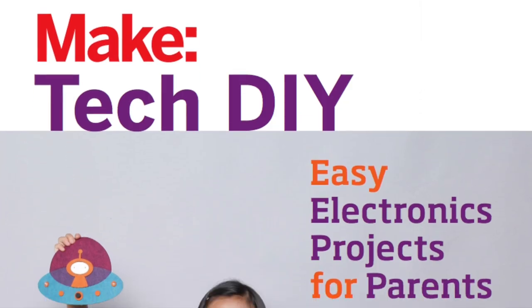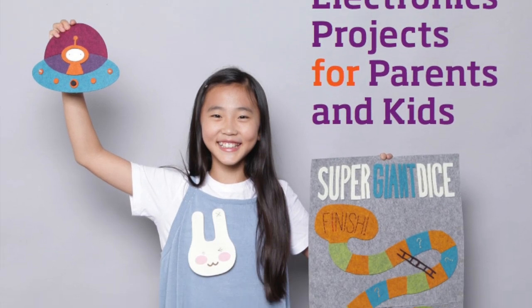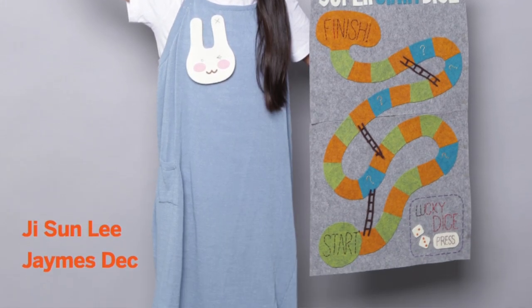Hi Kickstarter! We are TechDIY. We make easy electronic projects for kids. TechDIY is a series of electronic circuit projects that use sewing and crafting in an easy and creative way. We're passionate about sharing the joy and awesomeness of electronics with all children, and especially girls. That's why we wrote this book about bringing sewing and crafting projects to life through the power of electricity.